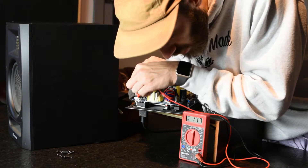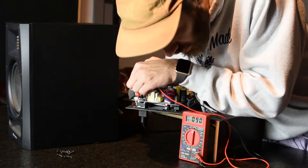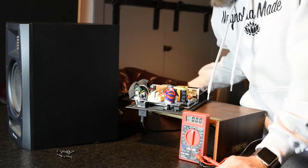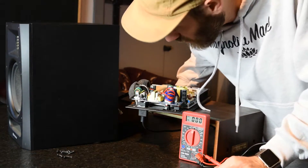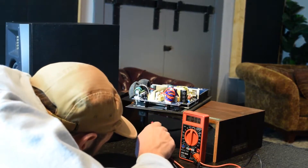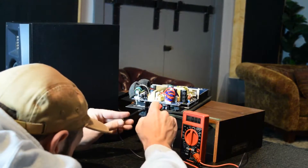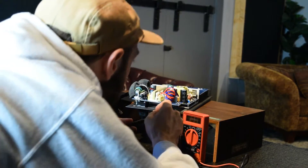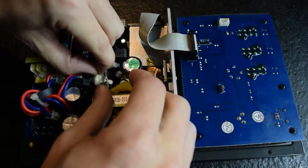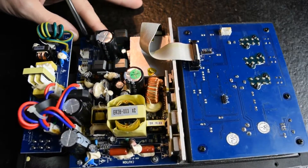We're getting almost 140 volts depending on where we test. So it is definitely getting the power to it. Let's see if this section is getting power next. I was unable to measure some of the leads because of the silicone, so I decided to try to remove the circuit board so I could get a better reading on it.